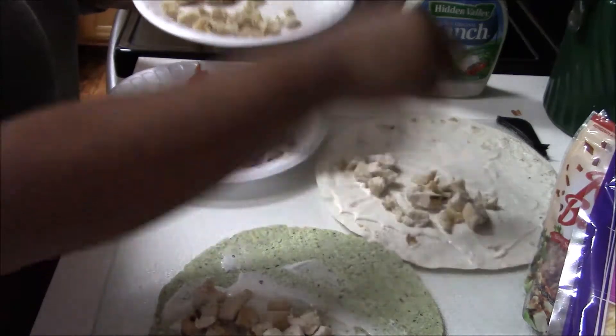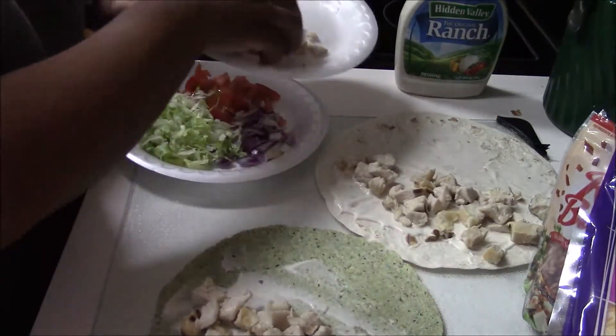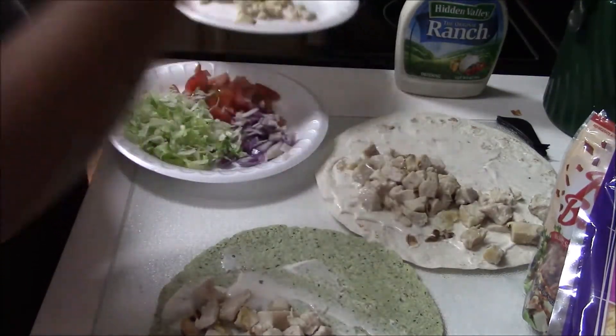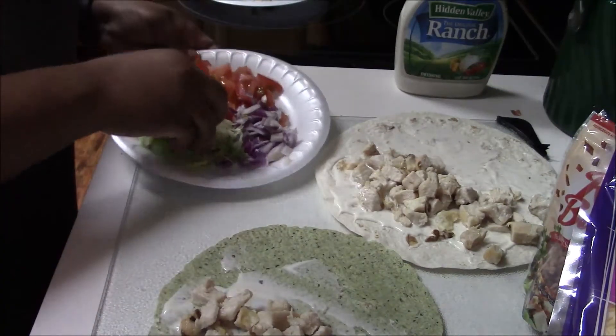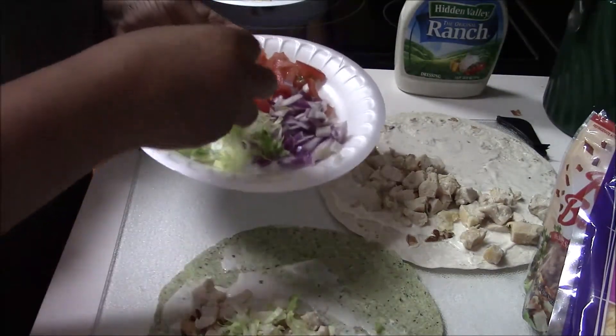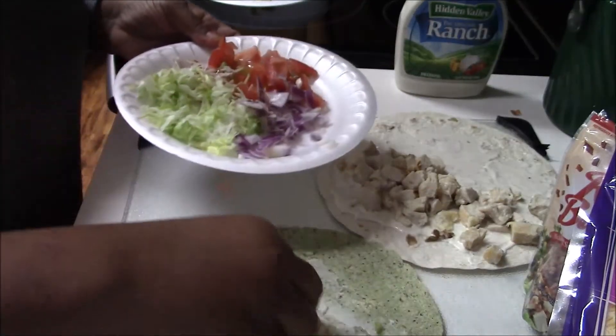This is a really quick easy meal — it didn't take me about 10 minutes to make. We usually have ours with Doritos, which is what we had tonight. Now I'm putting the lettuce on with some onions.